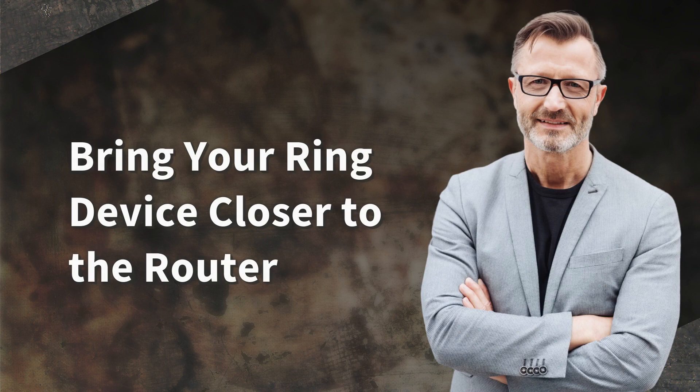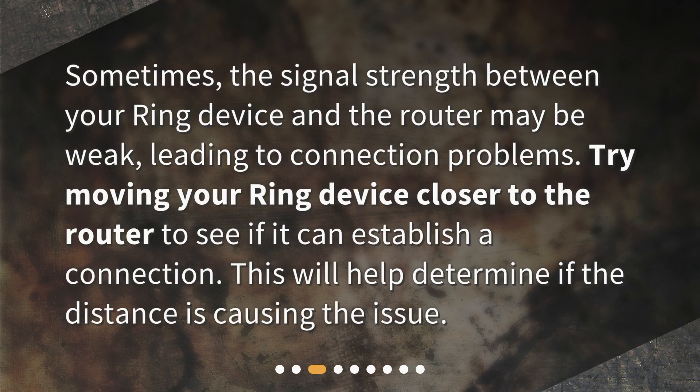Bring your Ring device closer to the router. Sometimes the signal strength between your Ring device and the router may be weak, leading to connection problems. Try moving your Ring device closer to the router to see if it can establish a connection. This will help determine if the distance is causing the issue.